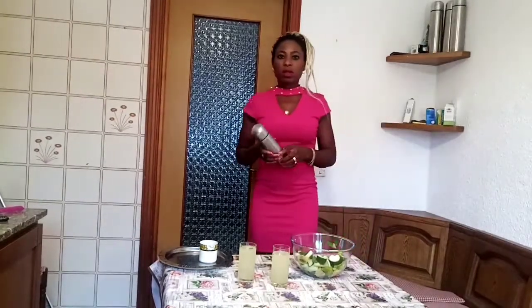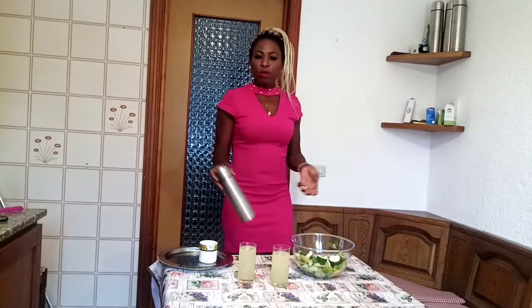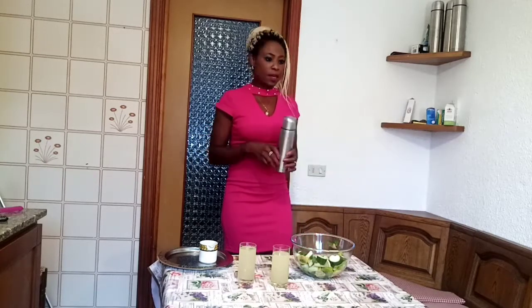So guys, you just try it — flat tummy water. You take it in the morning, first thing in the morning. You can also use a flask if you want to take it to work, just put it in and drink it wherever you go during the day. It helps a lot. Thanks guys for watching. If you have not subscribed to my channel, please try and subscribe, like my video, share, and thumbs up guys. See you, bye bye.